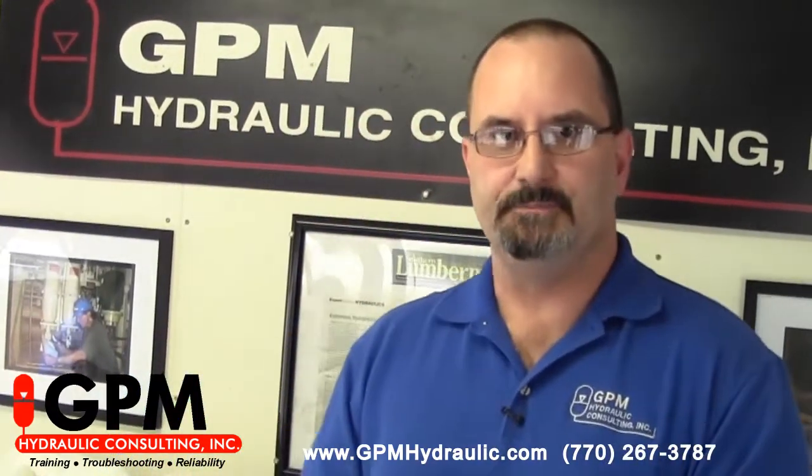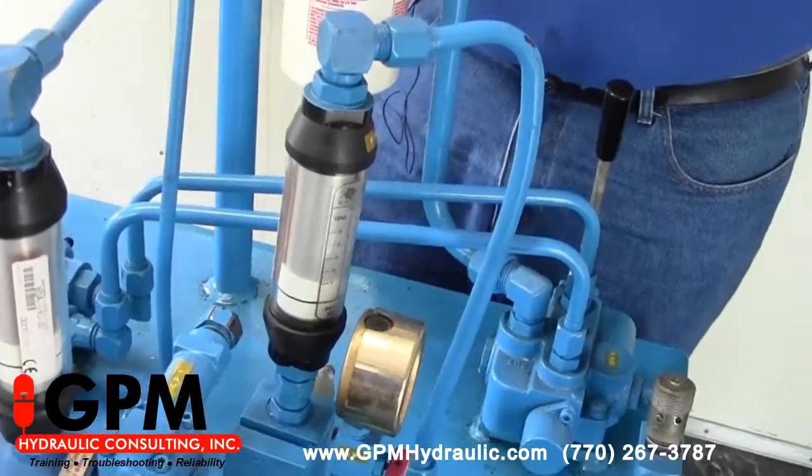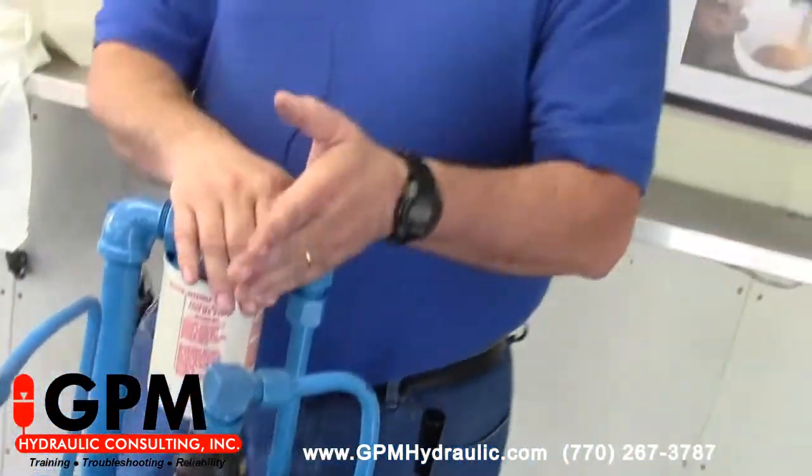Most of the time people will change a pump when they have a low pressure condition, but one very common problem is that a pump compensator spool can stick in the open position. That brings your swash plate back to neutral and the pump puts out very little flow, giving you a low pressure condition. We're going to show you how to remedy this without changing the pump in about five minutes.